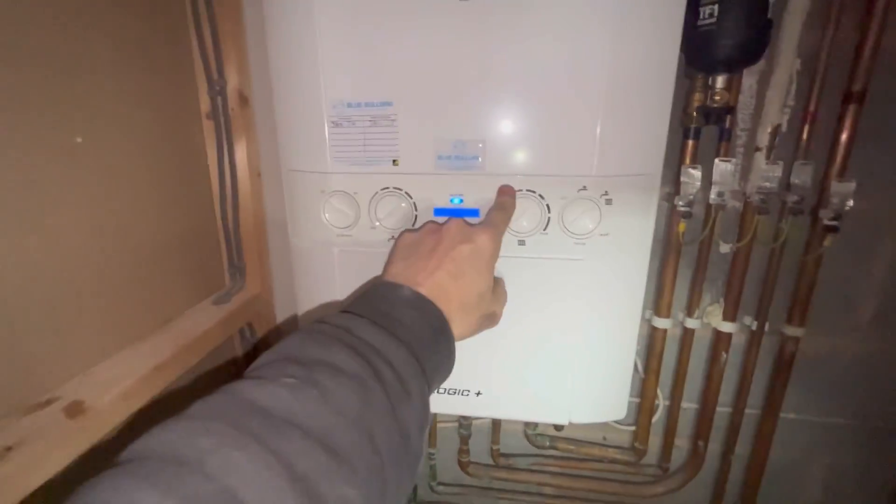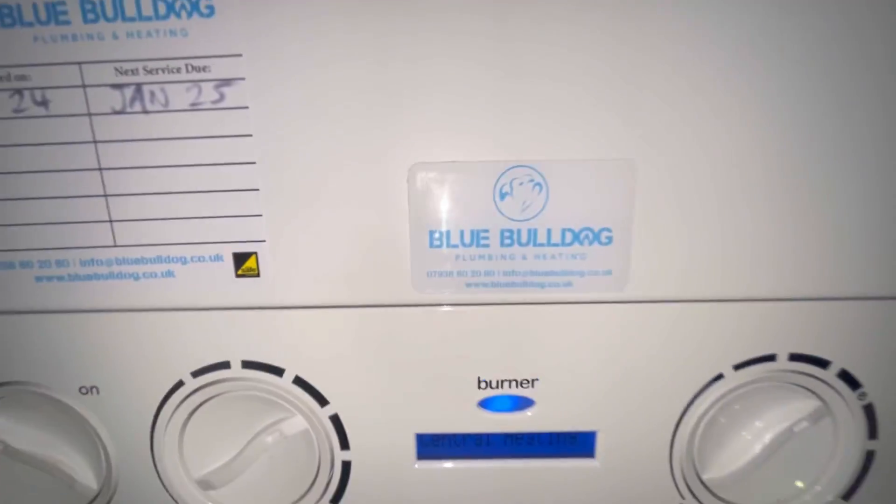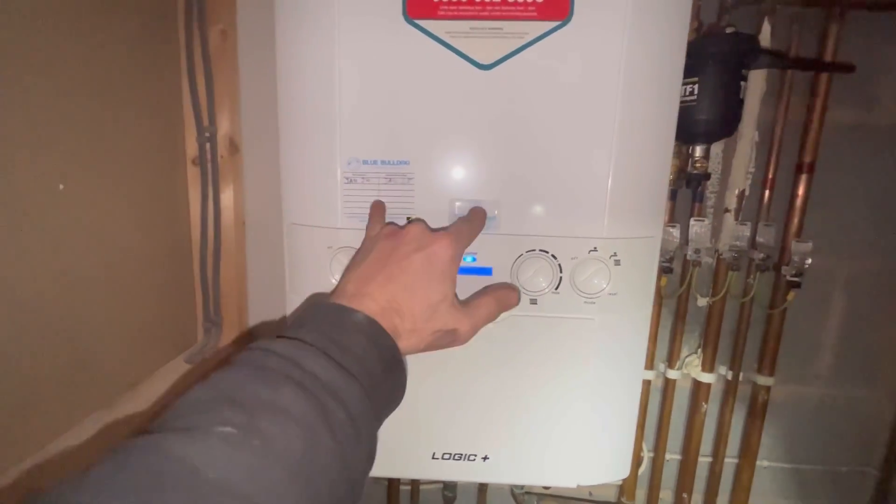Full strip, clean and sump replacement all done on the Ideal Logic combi. Don't forget your stickers — if there's a problem, guess who they're going to phone? That gives you repeat business. Hopefully that has helped you out on the Ideal Logic. With the sump, do not be scared of it — just get in there, break it out, and for the new one make sure it clicks all the way in. You can bring your gas analyzer around to make sure it's all sealed, or you can actually feel it with your fingers at the back. I'm a bit disappointed I couldn't show the Kärcher mini pressure washer — I have done a review video which I'll link.